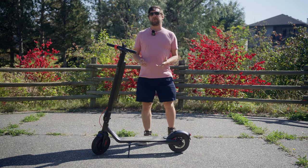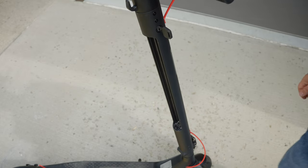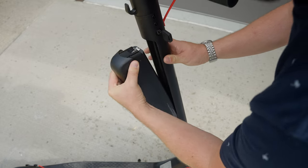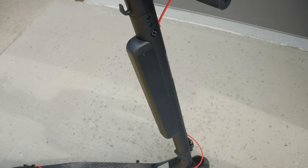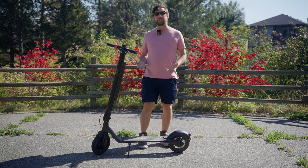Let's talk about the removable battery for a second. For a commuter scooter, I actually think it's a really good idea because you can simply bring your scooter into bicycle storage at work, remove the battery, and bring it up with you to charge. No worrying about somebody riding off into the sunset with your shiny new scooter, and also no worrying about your boss asking why there's a small vehicle parked under your desk.